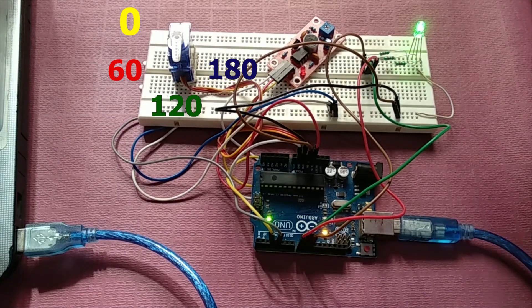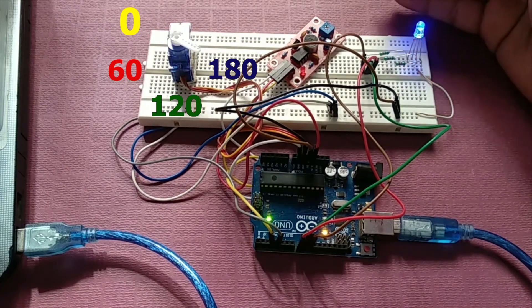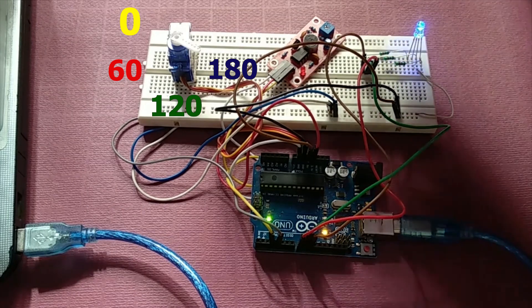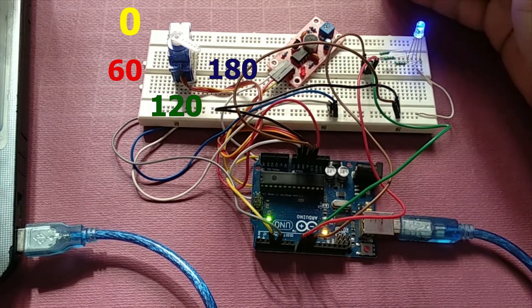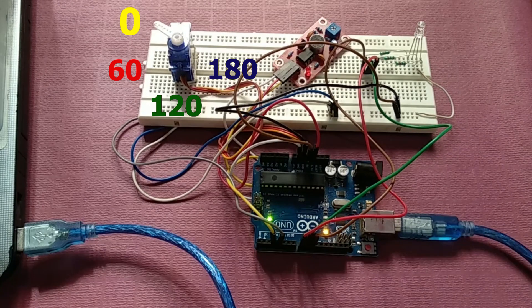Now let's try a third time. As you can see, we have the blue light and the motor is at 180 degrees. If I make a sound again, everything will turn off — the motor is back at zero degrees and the LED is turned off.